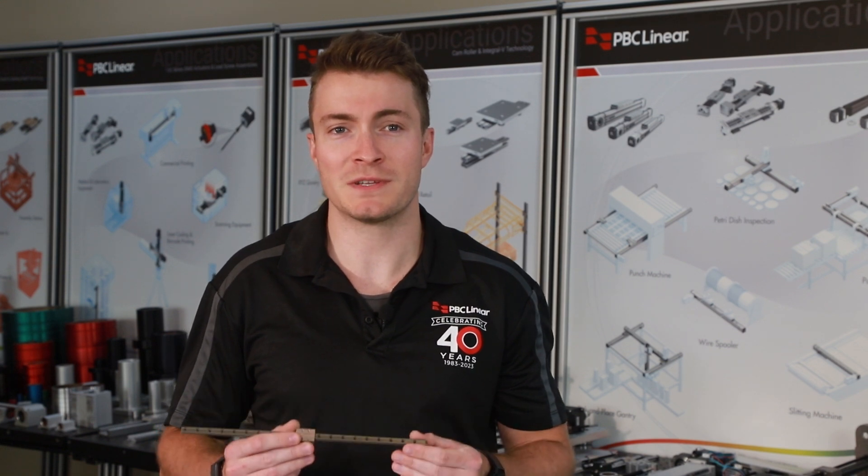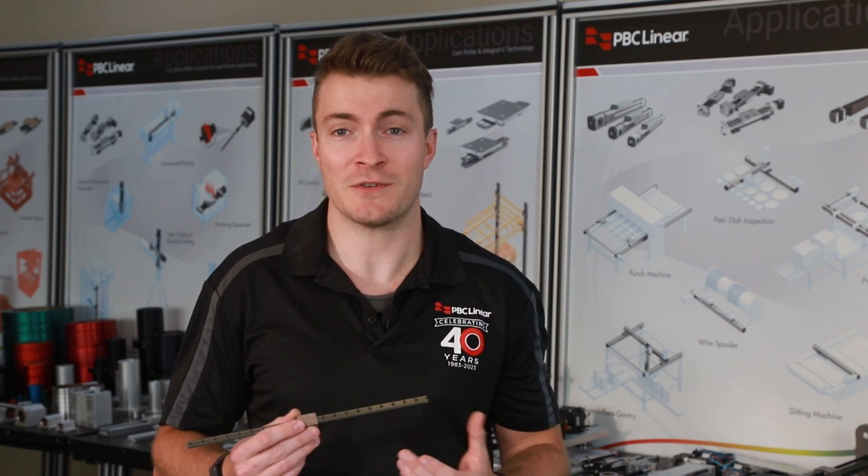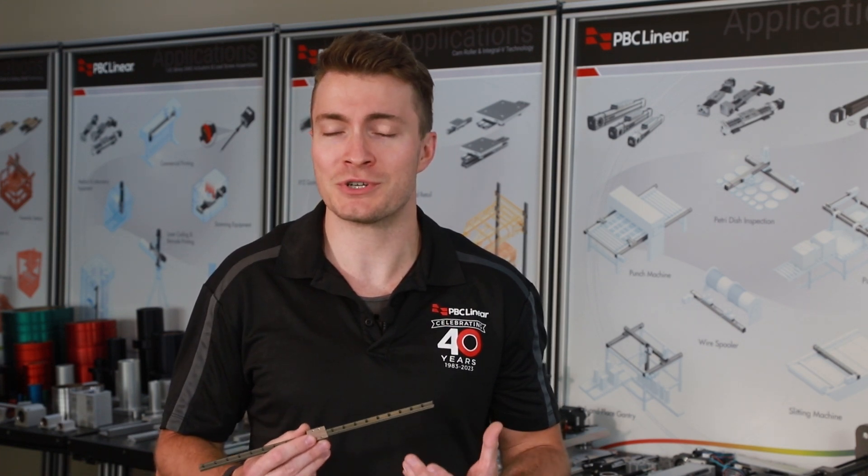The Mini-Rail Miniature Linear Guide is crafted using the Simplicity technology, offering a compact and efficient linear guide rail system ideal for high-demand linear motion applications, such as semiconductor wafer handling and packaging equipment.